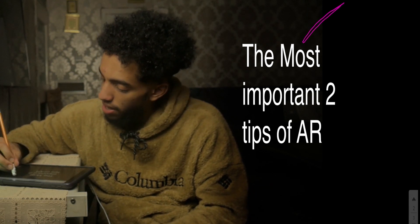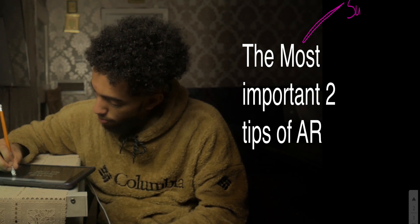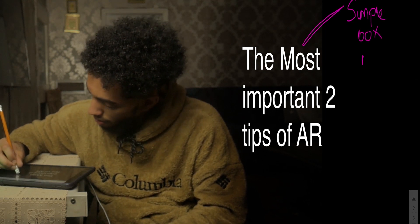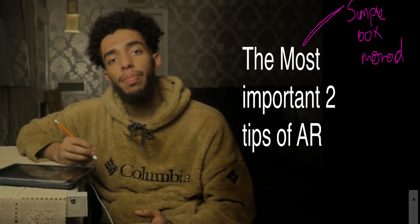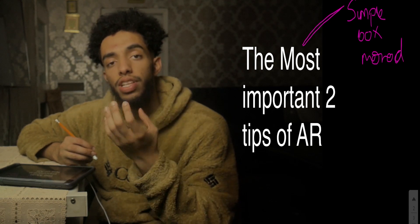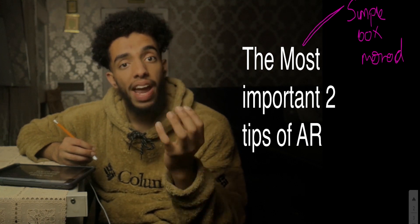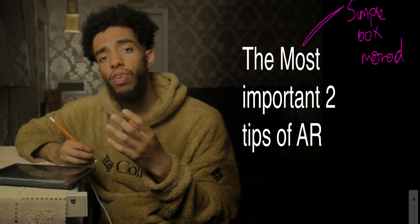The first major tip is to use the simple box method. What this means is that you look at the simplest box within Set A, and you look at the simplest box within Set B. You then compare the simplest box in Set A with the second simplest box within Set A.